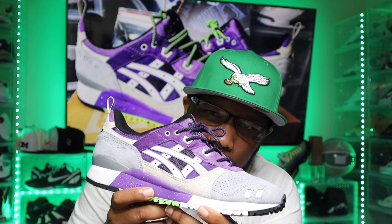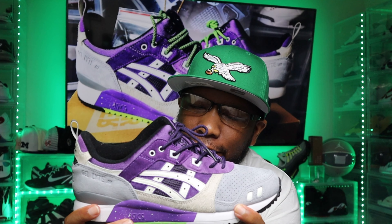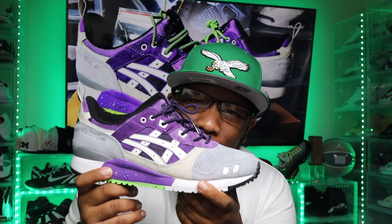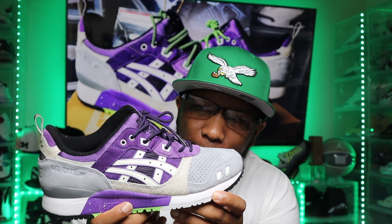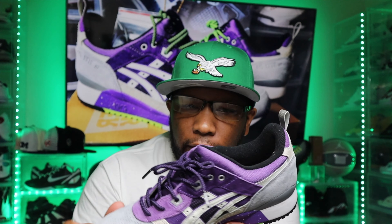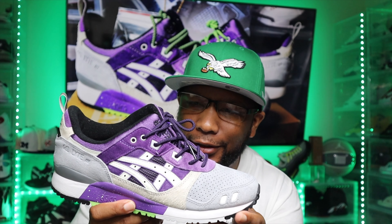Let's check out the shoe. This is actually a three-brand collab between Atmos, ASICS, and Sneaker Freaker. If y'all don't know, ASICS is becoming the new go-to shoe for comfort — it's a rising trend that might replace New Balance. I've been sitting on these for like a year. I got these from StockX for $180 and they are now reselling for like $212.